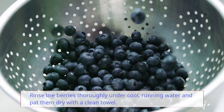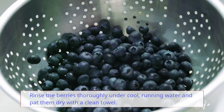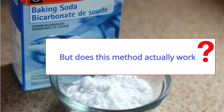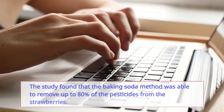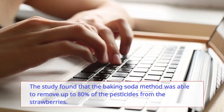Rinse the berries thoroughly under cool running water and pat them dry with a clean towel. A study found that the baking soda method was able to remove up to 80 percent of the pesticides from the strawberries.